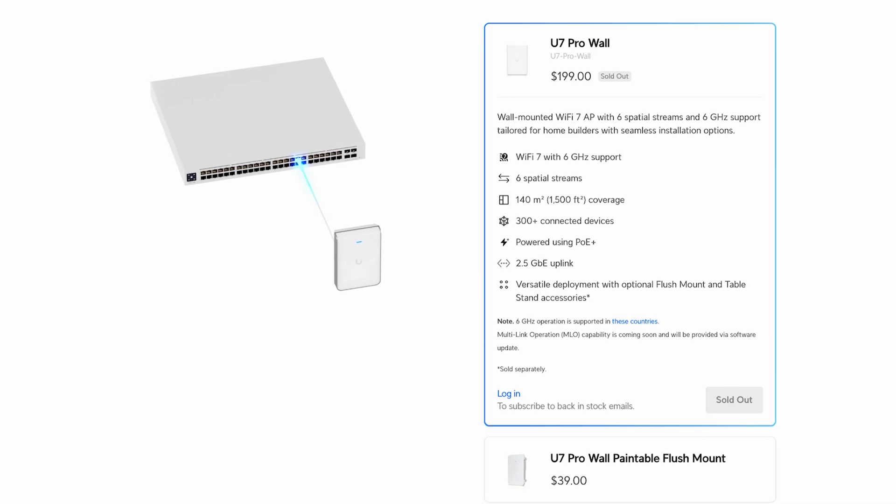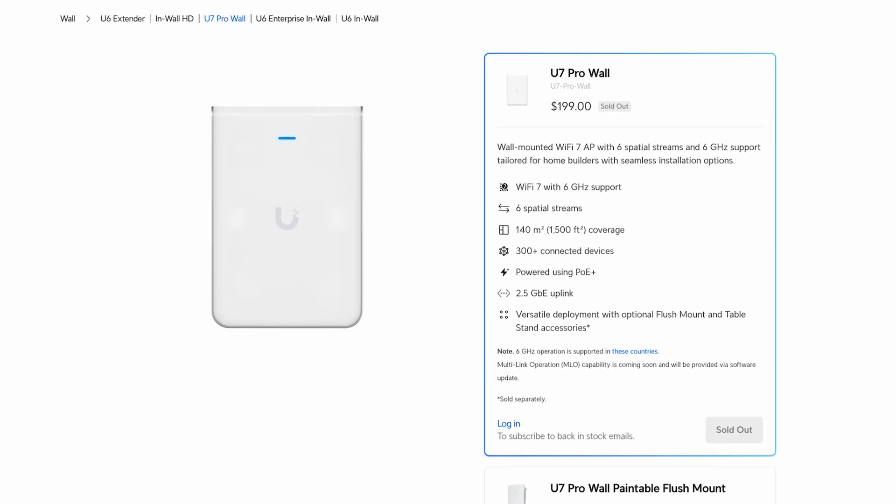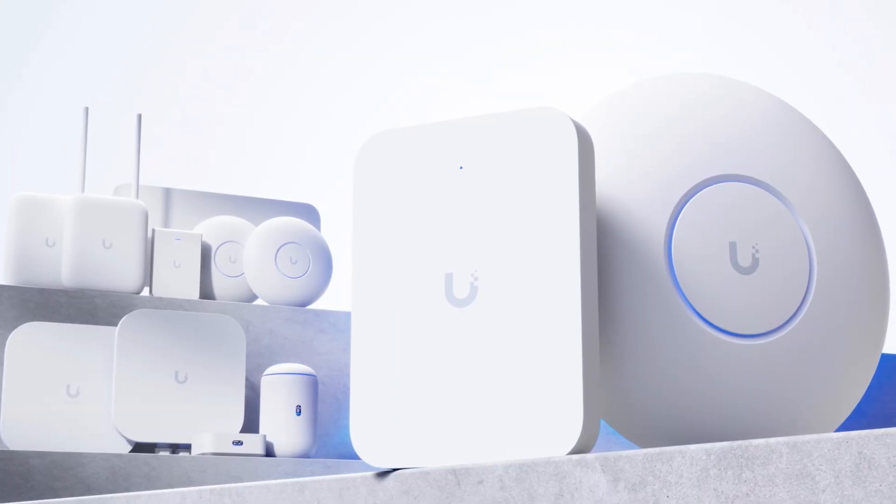If you need a four-port switch, you'll have to go to a different device. If you need 6 gigahertz but don't need the integrated switch, you could go up to the U7 Pro Wall for another $50. What UniFi has been doing lately is offering you options: this at $149, the Pro Wall at $199, the existing U6, and the U7 Light they also released today — giving you options at the lower end of the range, which is appreciated.